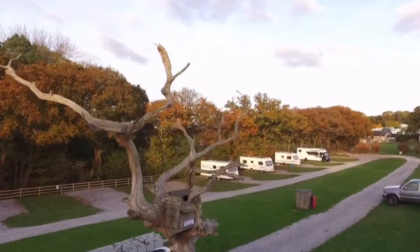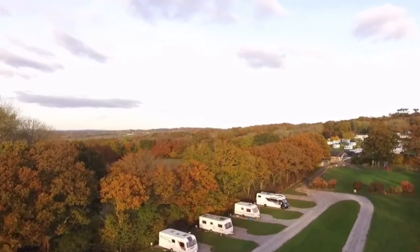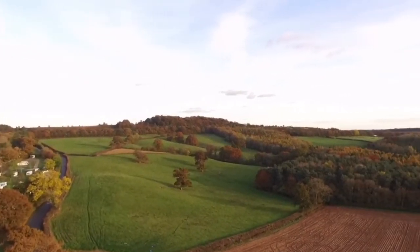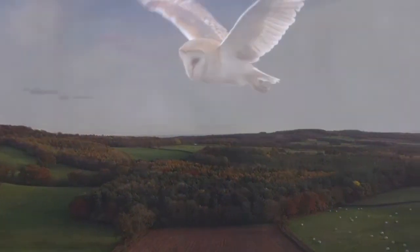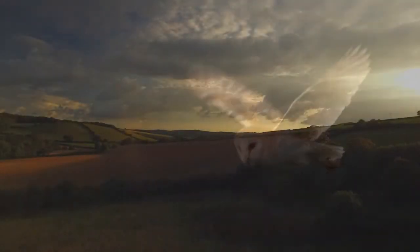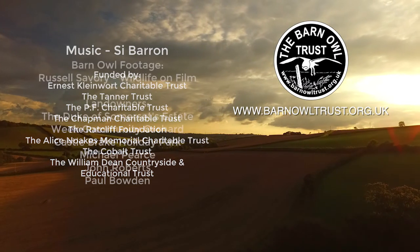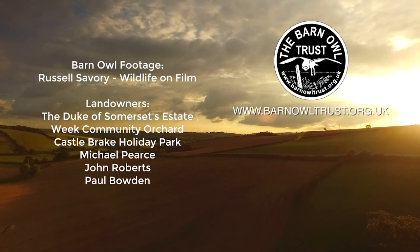To recap: your site needs to be in an open landscape — not urban, not dense forest, and not within one kilometre of a major road — and the nest box hole needs to be visible to an owl flying past by chance. You can find more information on the Barn Owl Trust website, and if you'd like to make a donation to support this work, that would be wonderful.